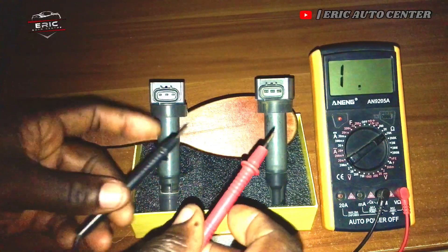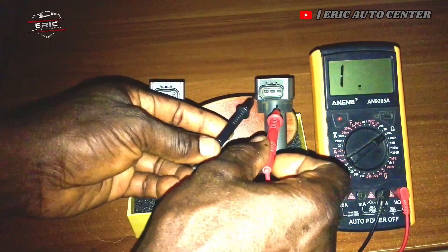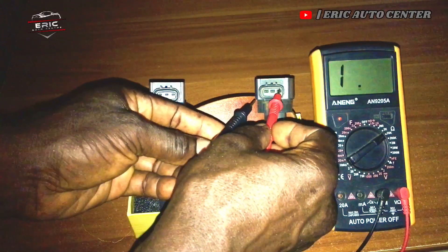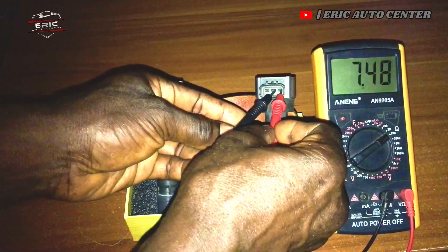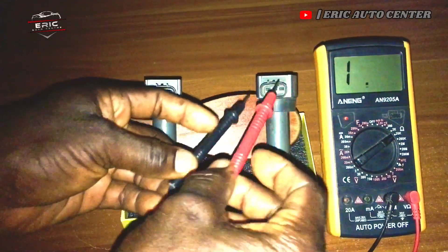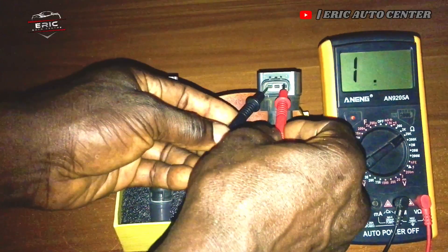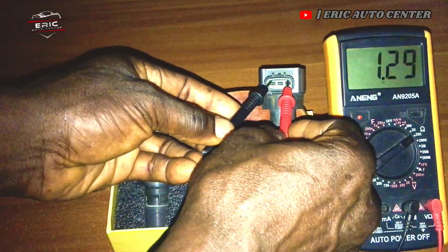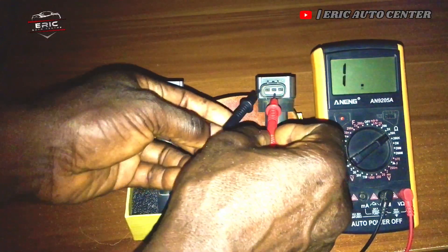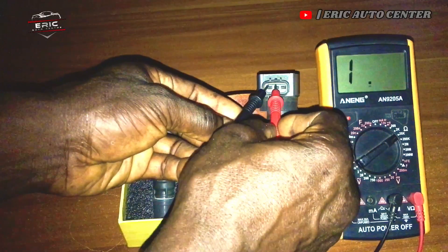What you have to do is: if you test the first pin and the second pin, you get a reading. If you test the first pin and the third pin, you also get a reading. Now if you test the second and the third pin, you get a reading as well.